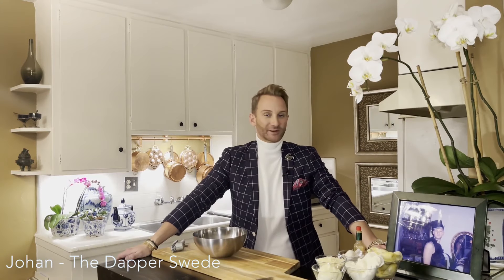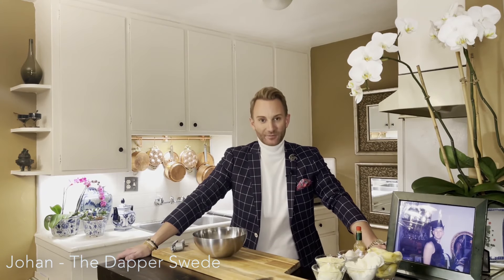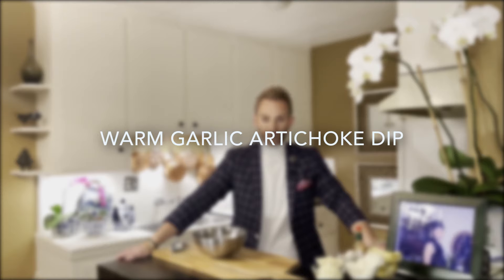Hello, my name is Johan. Welcome to my channel, The Dapper Swede. When I have guests over, I always like to have a few true and tried recipes that I know are crowd pleasers — super simple, foolproof, and that regardless of how much in a rush I am, really cannot go wrong. This is one of my go-to recipes: a warm garlic artichoke dip that is super cheesy, yummy, and garlicky.